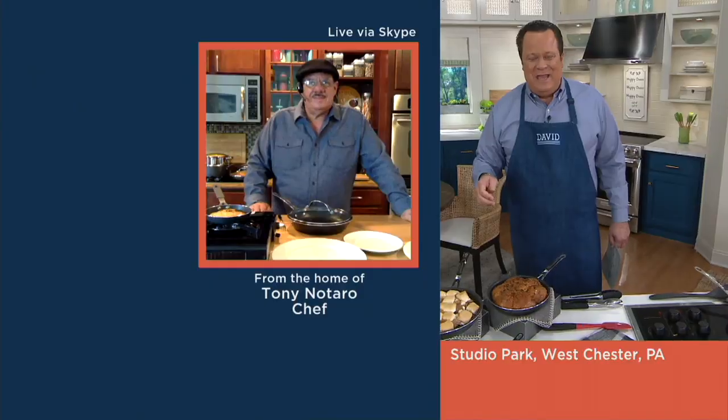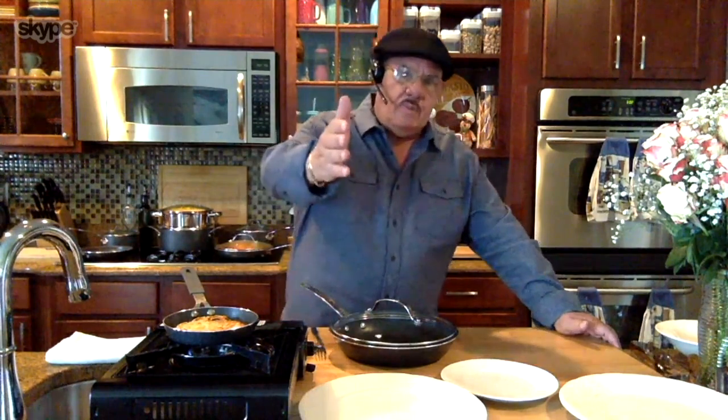Chef Tony Nottaro is joining us live via Skype. Chef, it's good to have you here. How are you? Hi David, it's so good to see you. I've missed being there with you right next to your side for all of those years. I want to say happy Mother's Day to your mom and all the moms that are watching — blessings your way. Well, it's a pleasure to have you here.